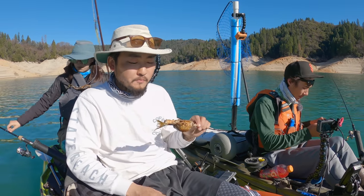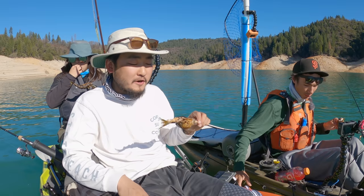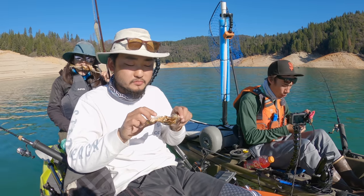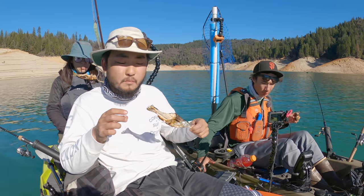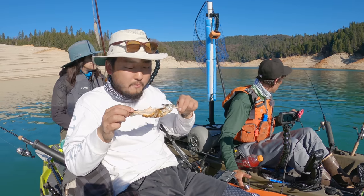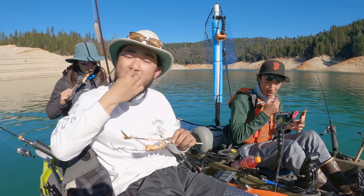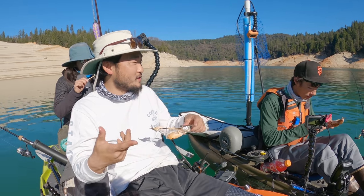Let's try this out — squeeze some lime on there, a homegrown lime from my friend. Straight off the grill, so oily, you can see how it's shining. Fresh catch baby — doesn't get any fresher than that. The texture is pretty firm. The skin is the best part.